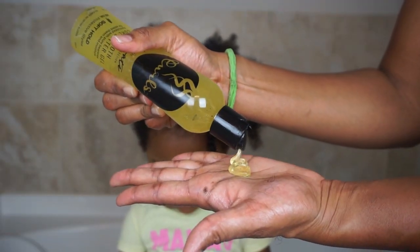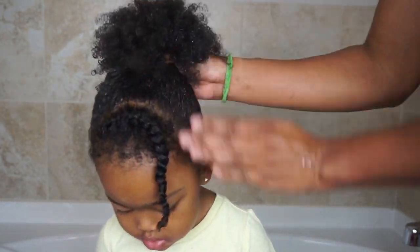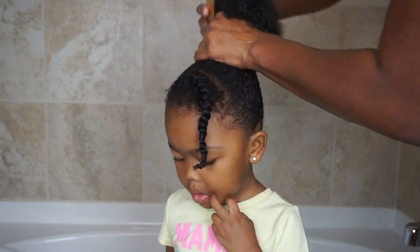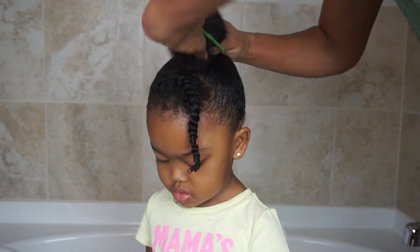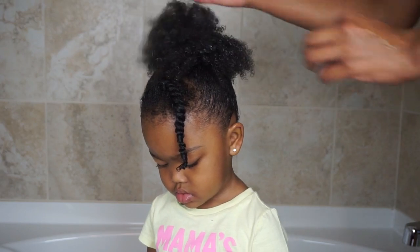And you have a cute and simple puff with a twist hairstyle to get them out the door. The Bee Smooth Curl Butter Gel did a great job in keeping Kylie's flyaways down and adding sheen and moisture to her hair. Like the rest of the collection, the gel had zero flaking and didn't leave her hair feeling dry. The new Curls Ultimate Styling Collection is available now at www.curls.biz.